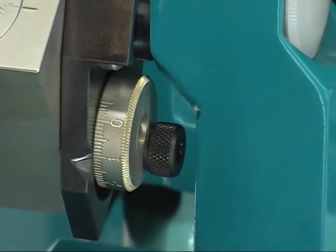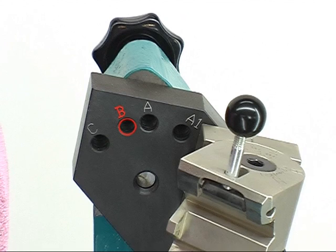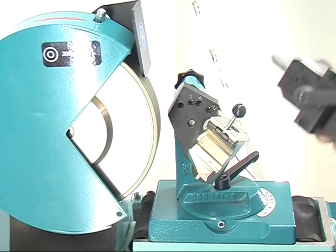The clearance angle can be selected continuously. For grinding the main cutting edge, lock the swivelling mechanism in the B position. Move the prism feed towards the grinding wheel and grind the first surface to the value remembered.